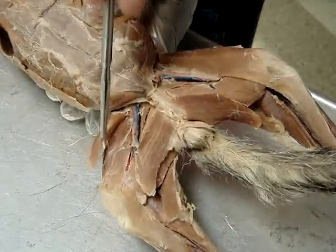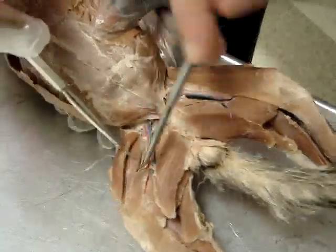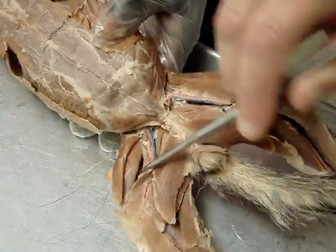And then you have the vastus medialis. This is the vastus medialis. In the middle is the rectus femoris. And then the vastus lateralis is under here.